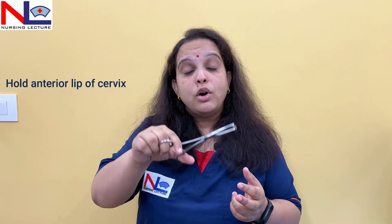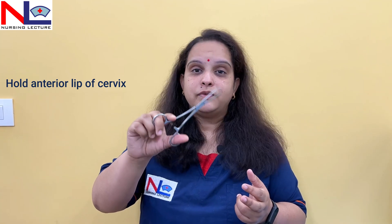The Allis tissue forcep can be used in MTP procedures as well — when medically terminating a pregnancy by surgical method, such as dilatation and evacuation, suction evacuation, or dilatation and curettage — where we need to hold the anterior lip of the cervix. These are the various indications for using the Allis tissue forcep.